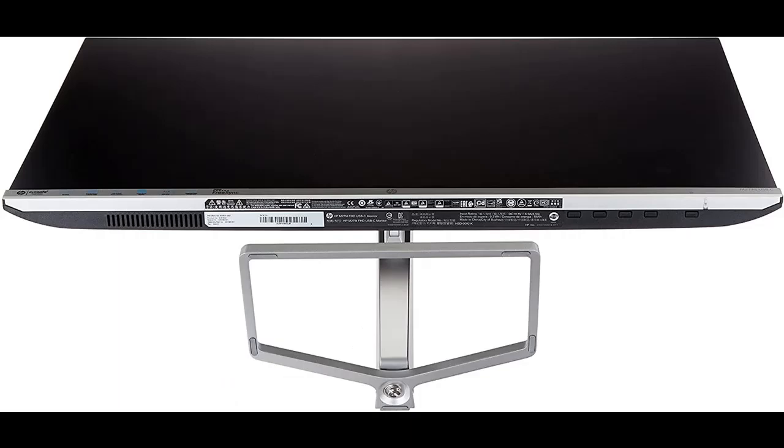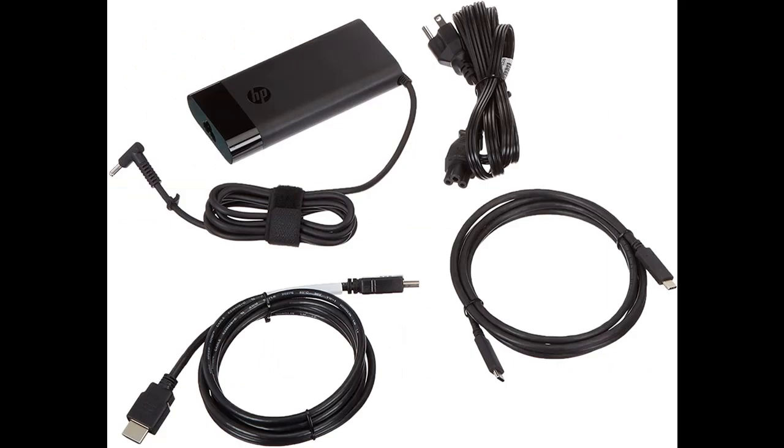Enjoy an incredible Chrome experience as your monitor works seamlessly with your Chromebook and other Chrome OS devices. Reduce cord clutter by connecting, charging, and transferring data with an all-in-one USB-C slash 65-watt cable.